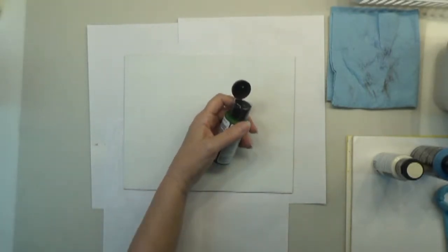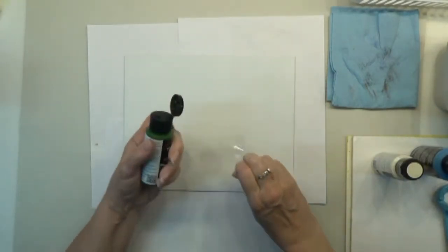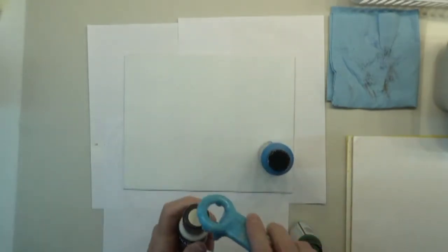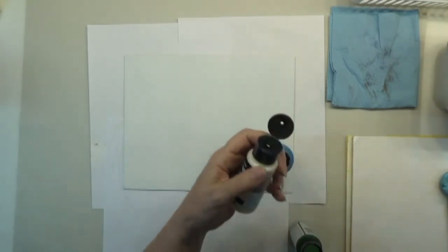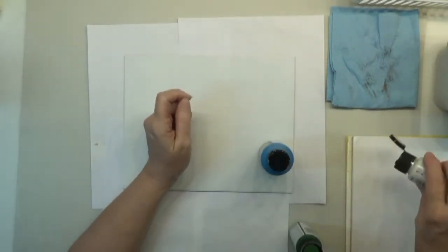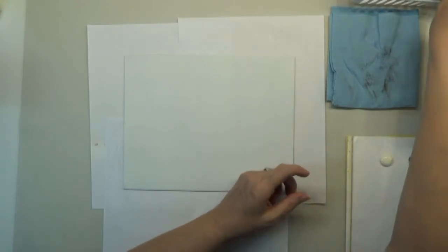I'm using the Traditions paints today, and they're now available on the website in these two-ounce bottles — amazing paint, I really hope you'll try it. Let me get these tops cut open. I'm putting out my warm white, cerulean blue, and I might also put a little aquamarine out just in case. I'll need more cerulean than that I think. And then some pine green.